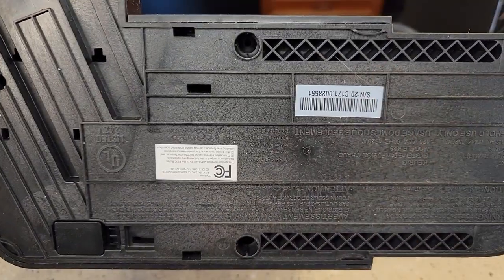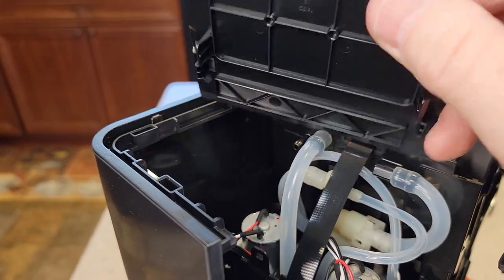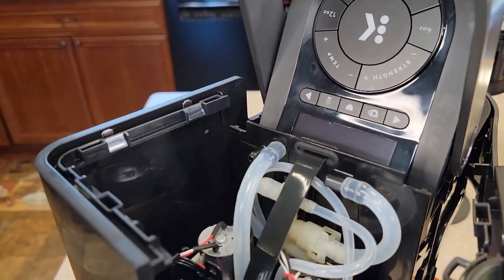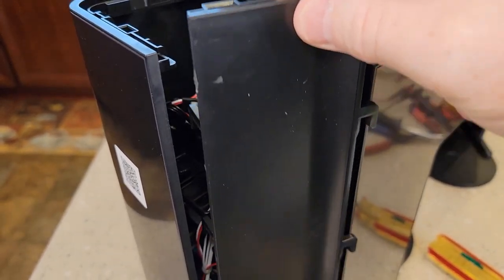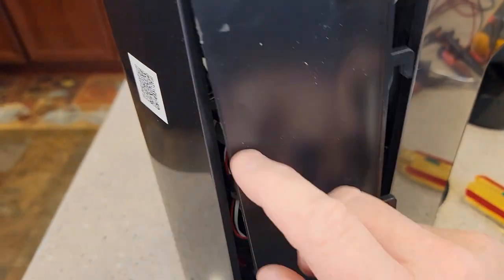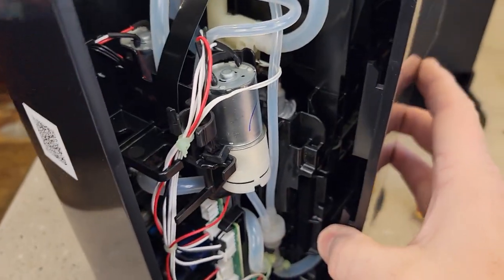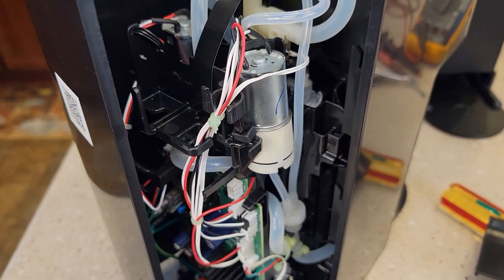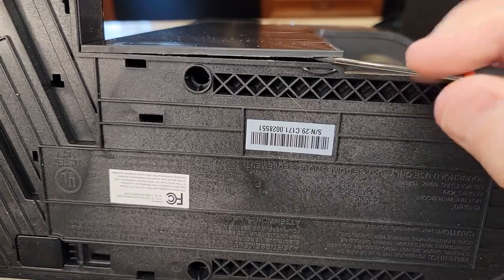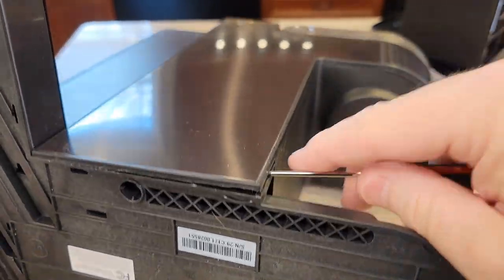Now that we've got those three screws out, you're going to want to pop this top piece off — all of this is just snapped on, so you've got to get something in there. Pop this top piece off first. Once this top piece is off, you can slide this one up. It's very hard, but you've got to disengage these clips right here — I broke two on this side — you've got to disengage these from both panels. We're going to have to start prying up this outer case and just get underneath there until it starts popping off.